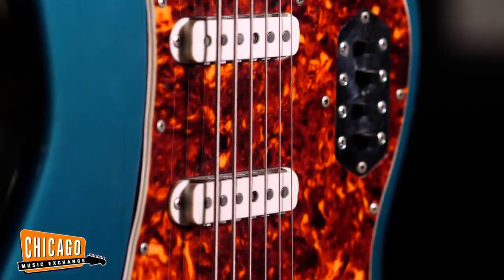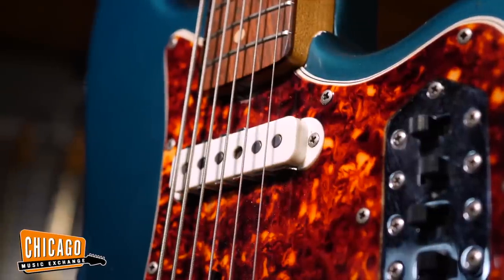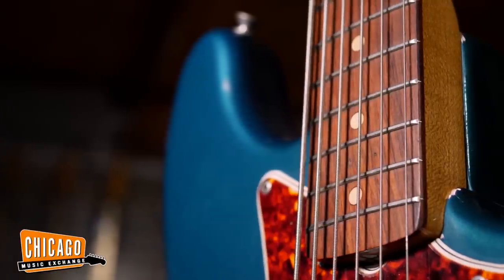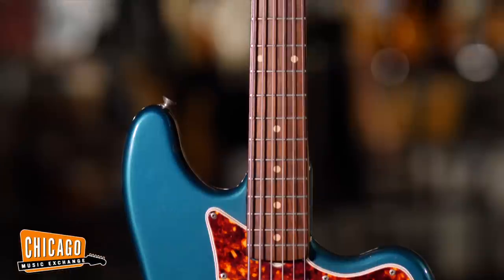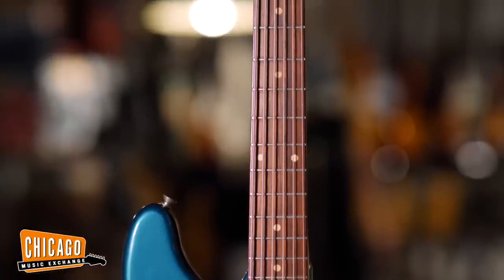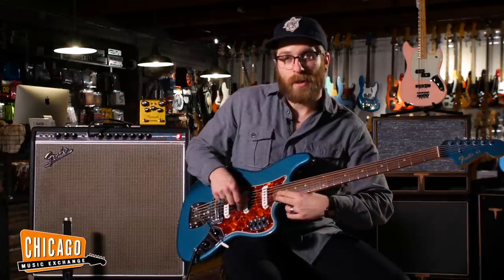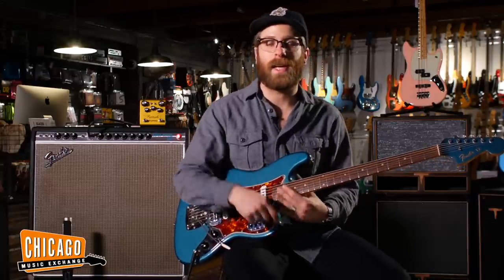The Fender Bass 6 is not a baritone — it is actually tuned like an electric guitar in perfect fifths from E to E, but down an entire octave like a bass would be. But it's also not a six-string bass with a huge neck. It's a 30-inch scale with 21 frets, so you can get all the way up here. You're gonna want that note.